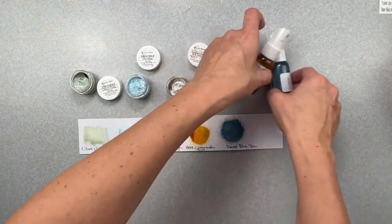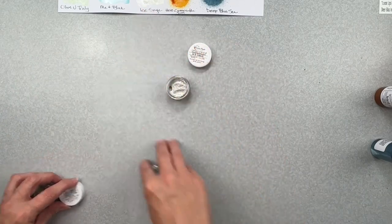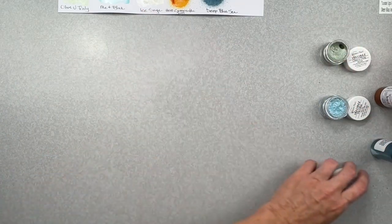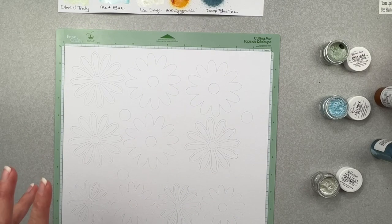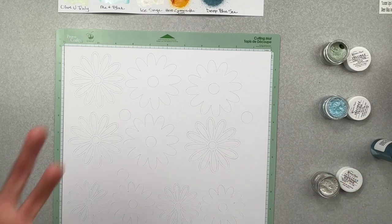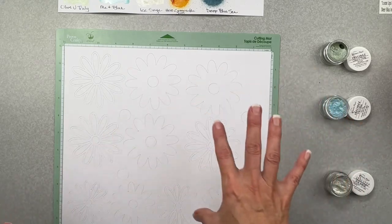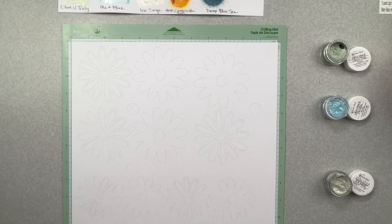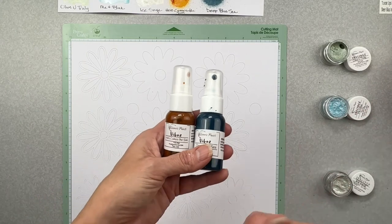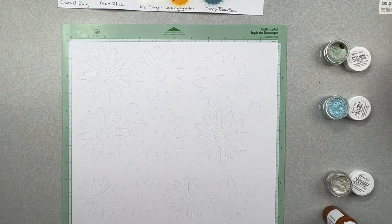Looking at these goodies — I always like my nice little swatch card because it helps me along the way. What I think I want to do is leave the top parts of my flowers in white and just paint the base of them. I really love Here Comes the Sun so that would come through nicely, and I'm also digging Deep Blue Sea for a darker tone on the bases. Then we'll come up with some wet mixed media extravaganza using Ice Sage, Me and Blue, and Olive You Truly, with some splatting.